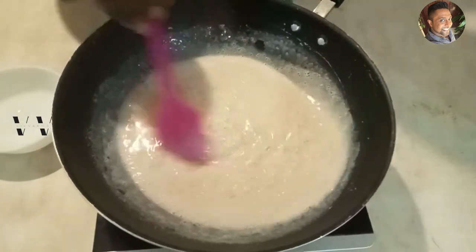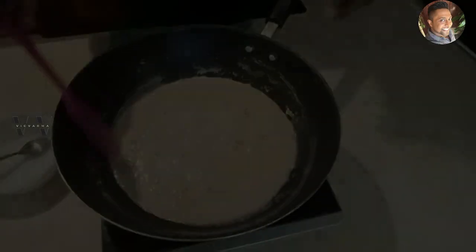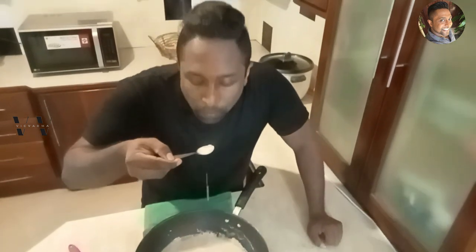Pal Payasam is done! It's quick to make — within 30 minutes you can make this Pal Payasam with just one liter of milk, one cup of sugar, and about one fourth cup of raw red rice. Just three ingredients for a tasty Pal Payasam. Try this recipe out for Onam and let me know how you like it. Adipoli — superb taste! Try it out for Onam 2023!